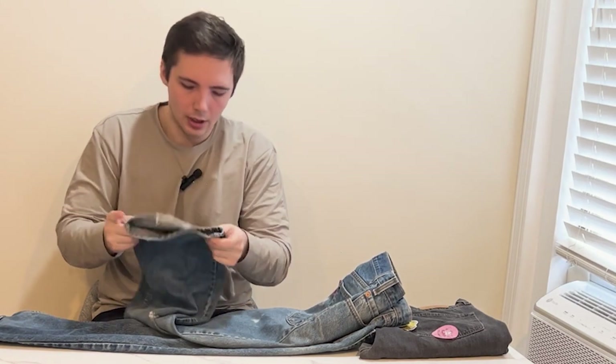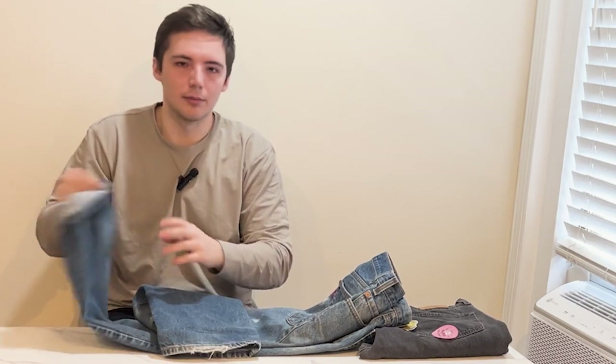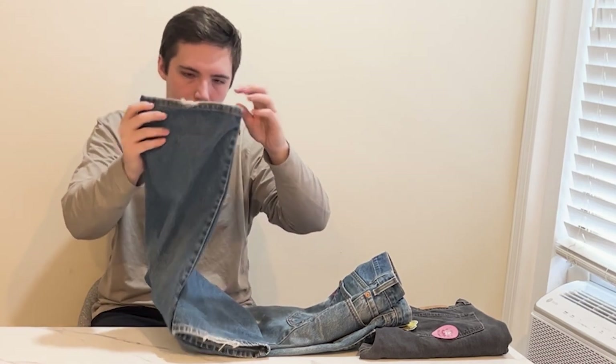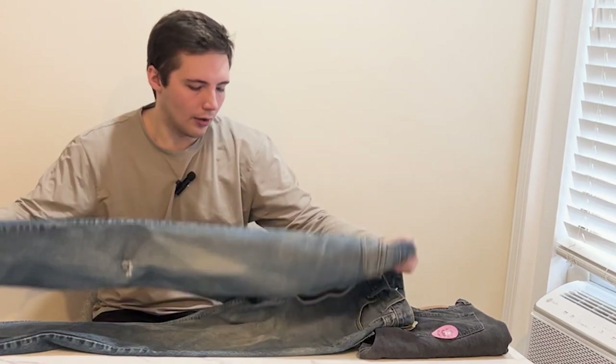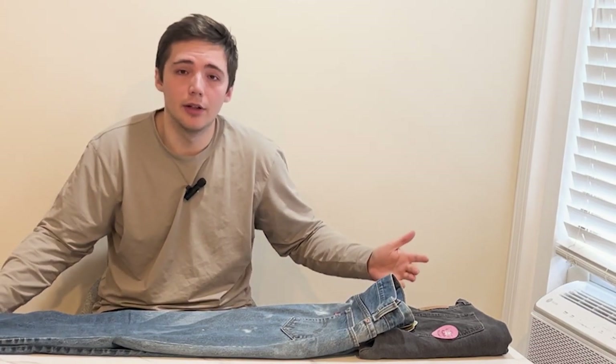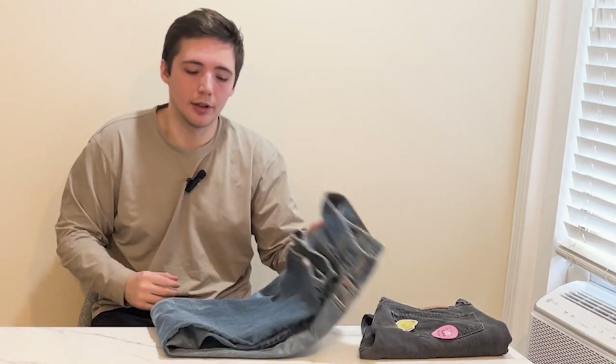Also worn pretty heavily on the cuff, as you can see — not a problem, I don't really mind that. A lot of times you do see some heel drag and stuff like that, and there's some on this side too. But overall, really good pair of jeans. Let me know what you think in the comments, check out my other videos, and thanks for watching.